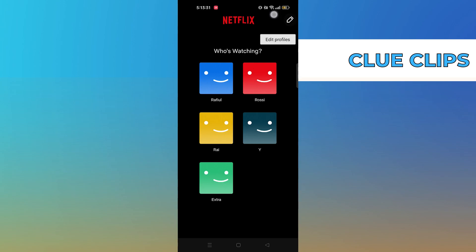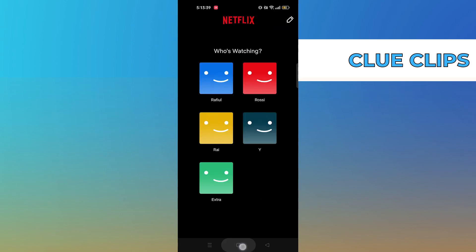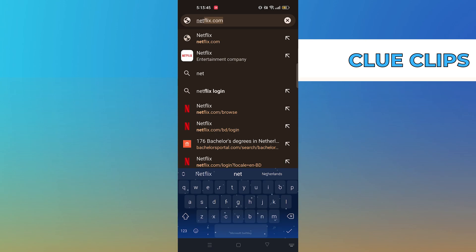You can edit profiles simply by tapping on the top right corner. From here, open Chrome browser on your device and open Netflix.